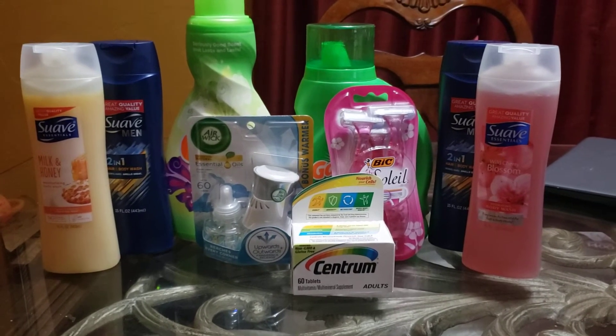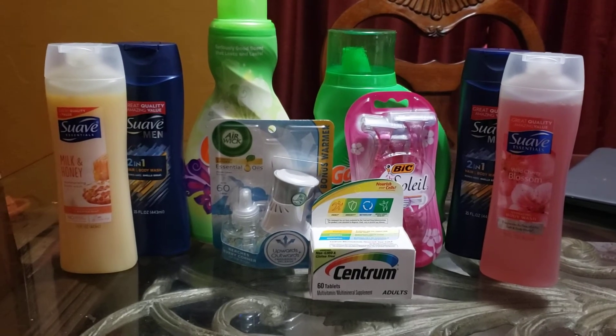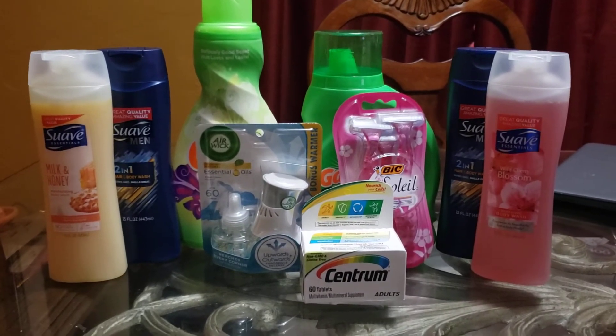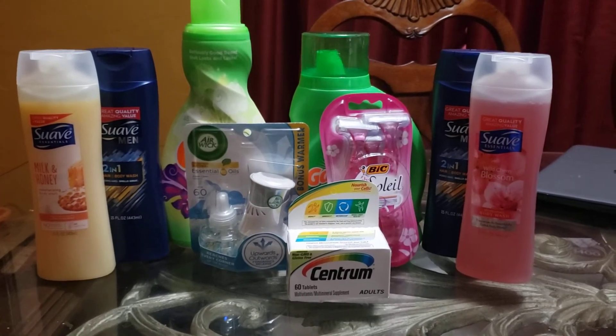Next is the Airwick. The Airwick is $3.35 — let me double check that — yes, the Airwick is $3.35. We have a $1.50 digital for the Airwick, so I went ahead and took advantage of that and used that for that Airwick.